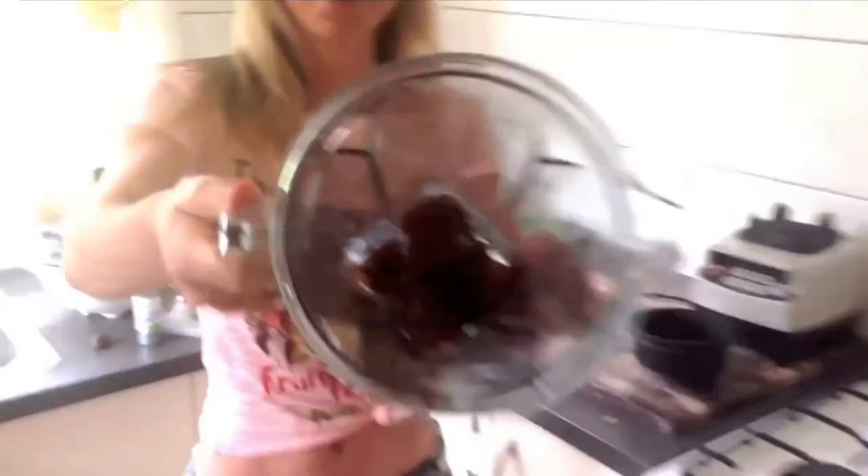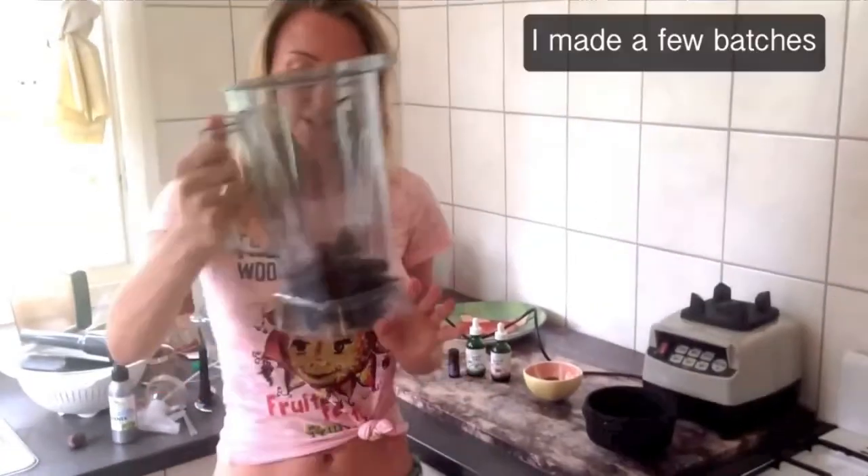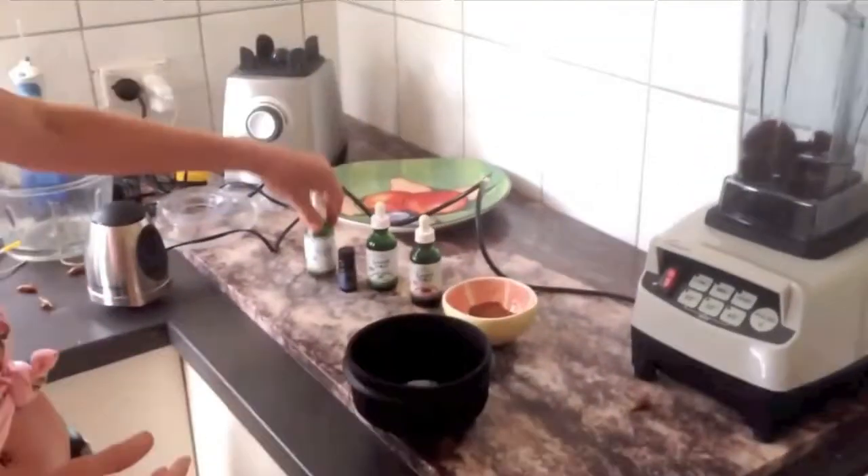Hey folks, I've got these amazing balls — raw fudge balls, banana girl balls. We all like balls. So this is all happening, it's about to happen now. Dates — about six or seven dates in here. What you do is you can choose out of these flavor drops: vanilla drops, peppermint, chocolate, raspberry. I put some vanilla in already.